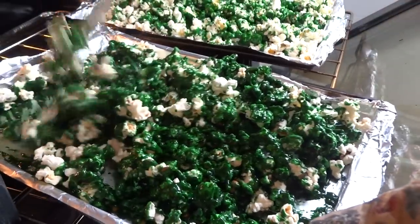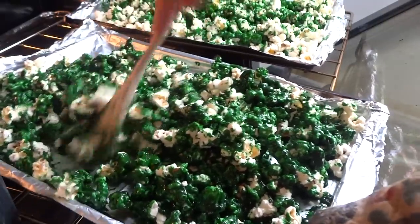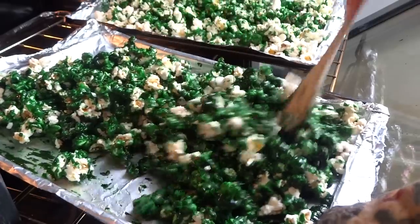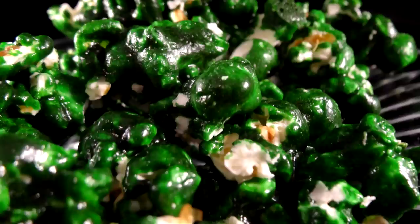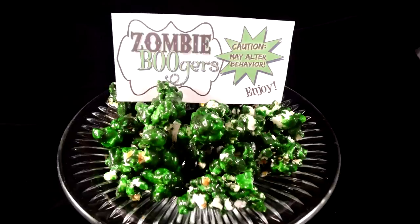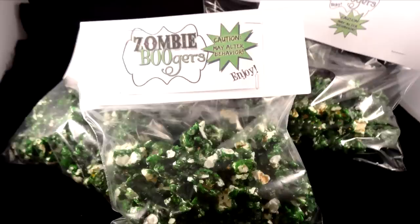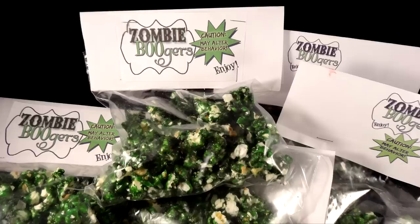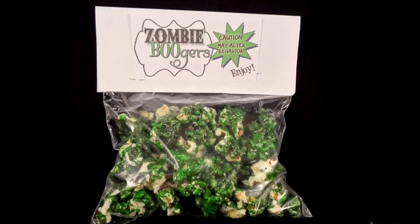Every 15 minutes, go into the oven and stir your popcorn. After an hour of stirring every 15 minutes, the green color will be spread to pretty much every piece of popcorn. Then take it out of the oven, let it cool for about 5 minutes, and break it up into small clumps — and your zombie boogers are done! I found these adorable zombie booger labels online — it's a free printable and I'll put a link in the description box. I put the popcorn into Ziploc bags, made a little topper for it, and stapled it on.